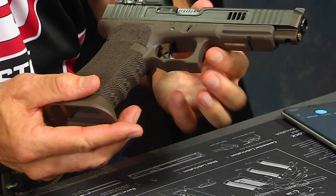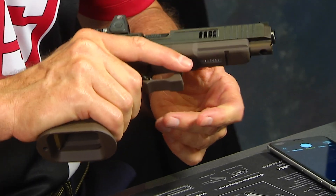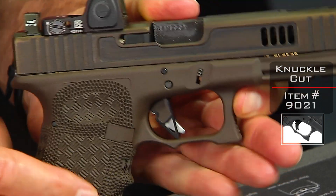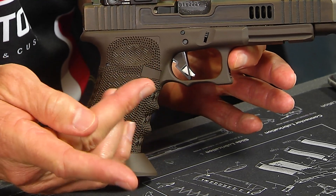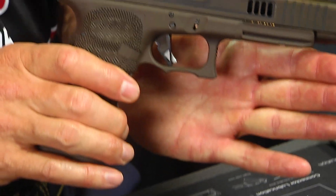Now, beyond looking attractive, the stippling does give you a better grip — it's definitely more tacky than the factory texture. We've also done what we call our Glock knuckle cut. The Glock is kind of blocky and square right here, so when you shoot it with any frequency — 100, 200, 300 rounds — you start to develop what we call the Glock knuckle, a little callus. We've come up with a scheme that scallops that area out a little bit, gets you away from the Glock knuckle, and also allows you to get a higher grip on the gun, which lets you control it better shot to shot, be more consistent, more accurate, and shoot faster.